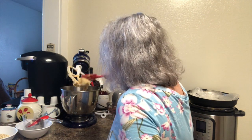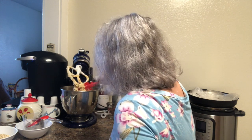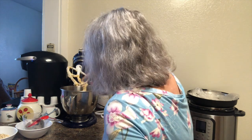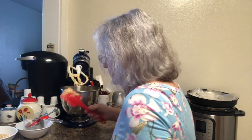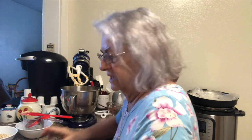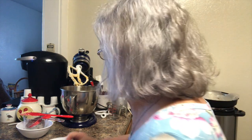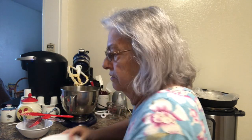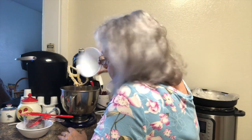Now what we're gonna do next is mix this all up, but we have to be very careful and mix it easy. We're gonna put in two cups of instant oats, then we're gonna put in two cups of cornflakes — just plain old regular cornflakes — and that makes the cookies crispy and crunchy.